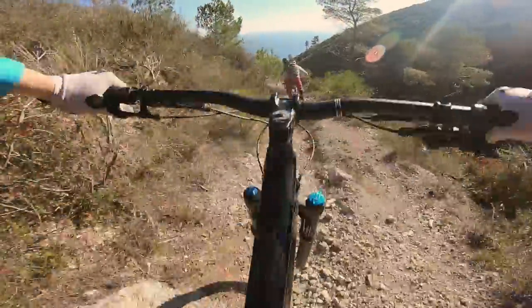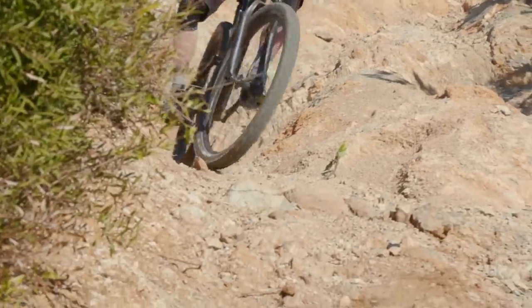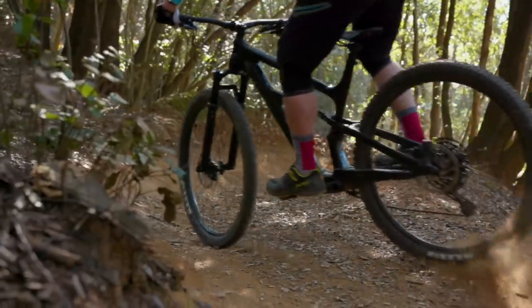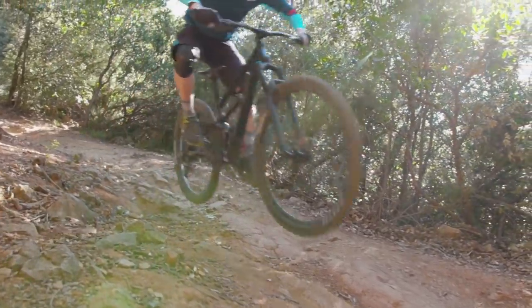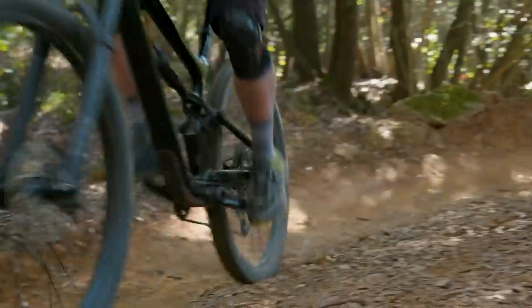In our final testing in Finale Ligure, it perhaps felt a little bit undergunned on some of the chunkier, faster, rockier trails, so if you are looking for a bike to do those with, maybe the Cannondale isn't for you. However, in the UK when we were testing the bike, what stood out was that it was just a whole heap of fun. On flowy, woodsy trails where you're nipping between trees or popping over roots, there's bags of character. It's got a real nice planted feel but doesn't feel too bogged down in its travel. So if you're looking for a bike that's just there for pure fun, the Habit could well be a good option.